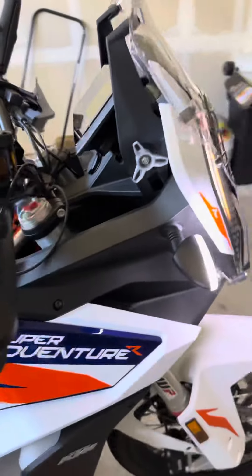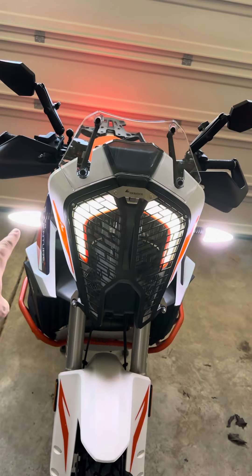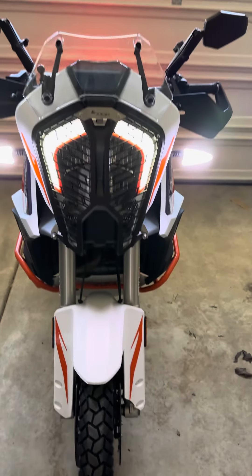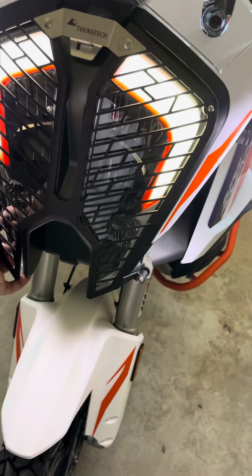Double Take mirrors. The cyclops turn signals, which are also front running lights. Tourtec headlight guard.